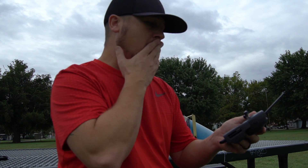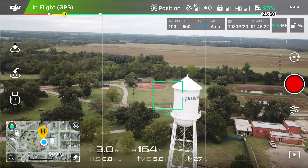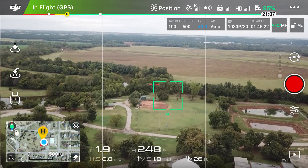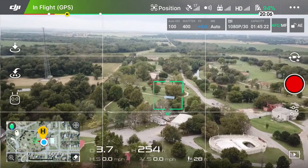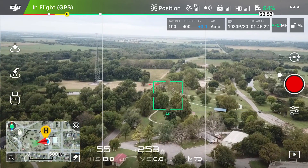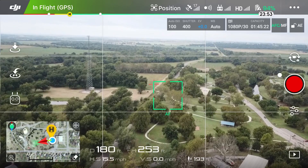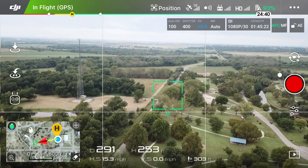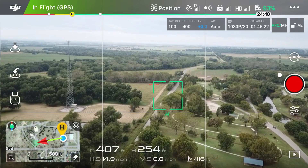Okay, so let's take off and get to about two hundred and fifty feet high. That'll work. Now let's just head away from us for a while. I'm going to fly the drone about two thousand feet or so away from me, just so we get a good distance and can show you guys how impressive this Return to Home feature really is. We are just kind of cruising along here.